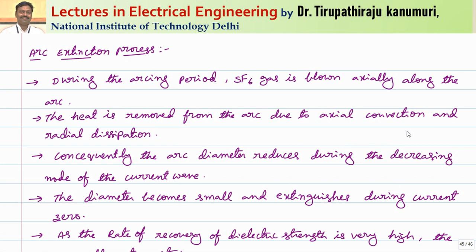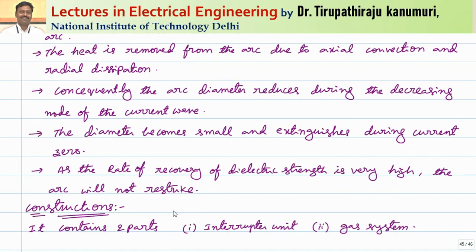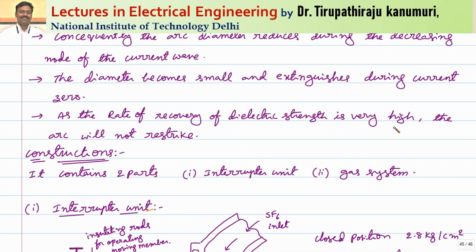During the arcing period, SF6 gas is blown axially along the arc. The gas absorbs electrons and dissipates heat at a faster rate — heat is removed from the arc due to axial convection and radial dissipation. Consequently, as charge carriers decrease, the arc diameter reduces, and at the natural current zero the arc extinguishes naturally. At that instant, the rate of recovery of dielectric strength is very high for SF6 — it absorbs all carriers within fractions of microseconds — so the arc cannot re-strike and extinguishes at the natural current zero, similar to a vacuum circuit breaker.